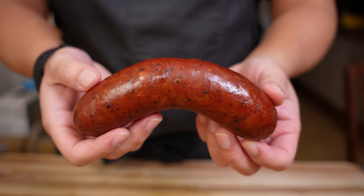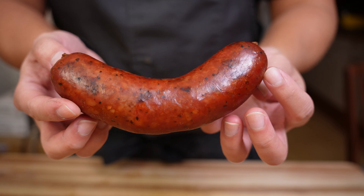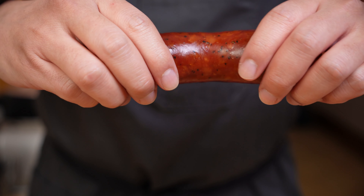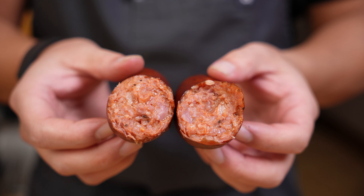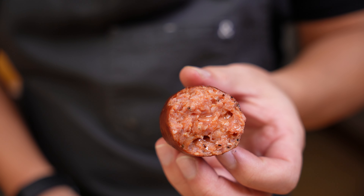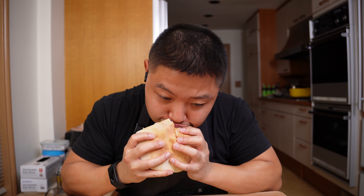Merguez is not a type of sausage I see very often. It's a spiced and spicy lamb, or sometimes beef, sausage from the northern region of Africa. The recipe today won't be a traditional merguez since it's usually not smoked, but I think mixing traditional flavors with barbecue techniques will create a familiar but slightly different experience. This unexpectedly became one of my favorite bites of food that I made recently, so I'm excited to share this with you all. Let's get cooking.